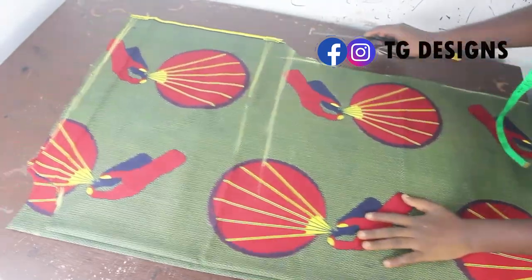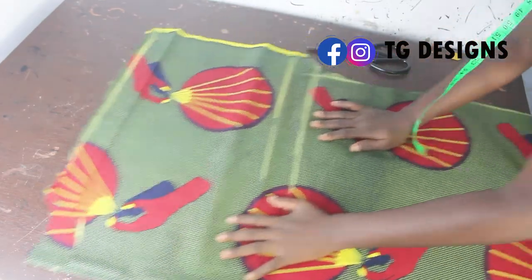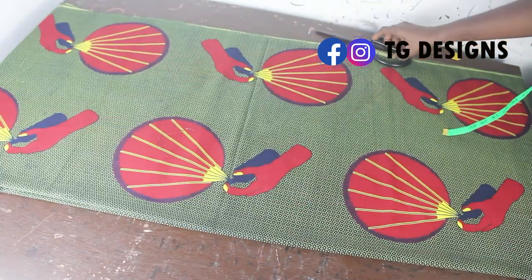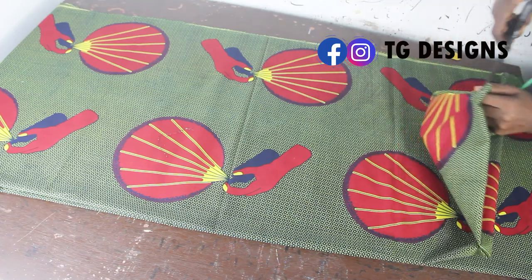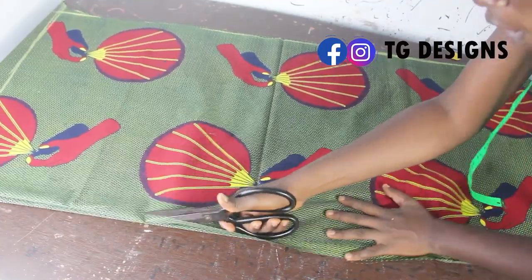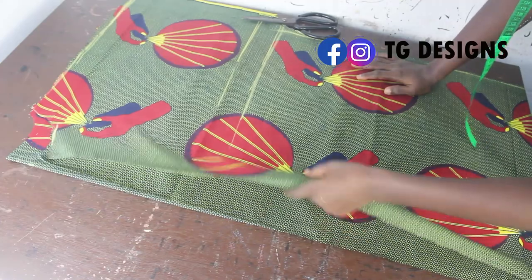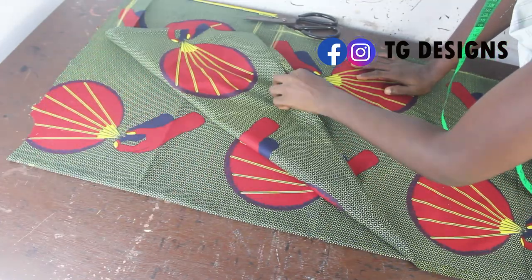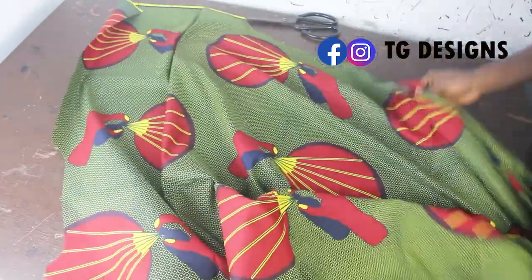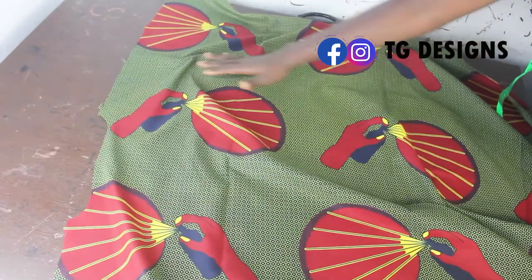After cutting, this is what we have. You can see the neckline for the back block which is one inch, and the neckline for the front block. On the sleeve side you can see what it looks like. The next thing is to go ahead and open up your front piece, because for your front piece you are going to have two pieces. I'll just go ahead and open this up so you can see — once done, for the front piece I have two pieces and for the back piece I have a single piece. You can see basically how our sleeve looks.